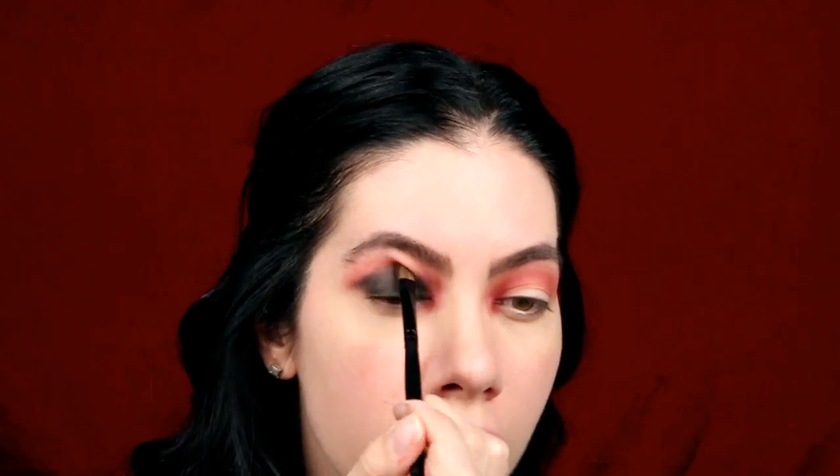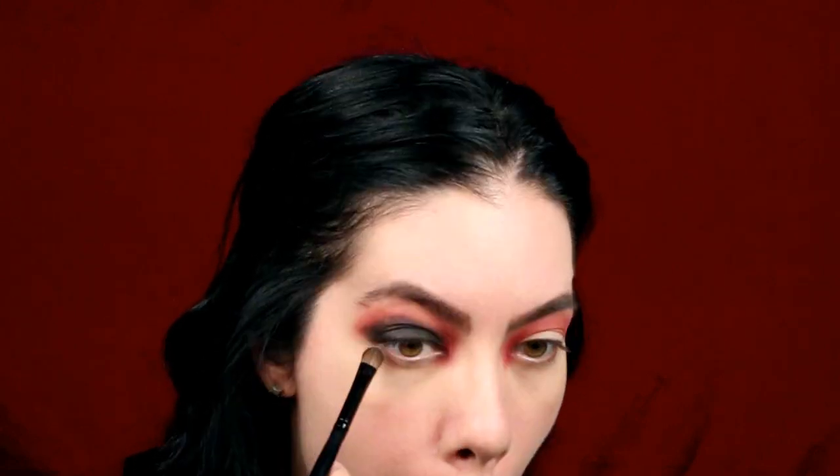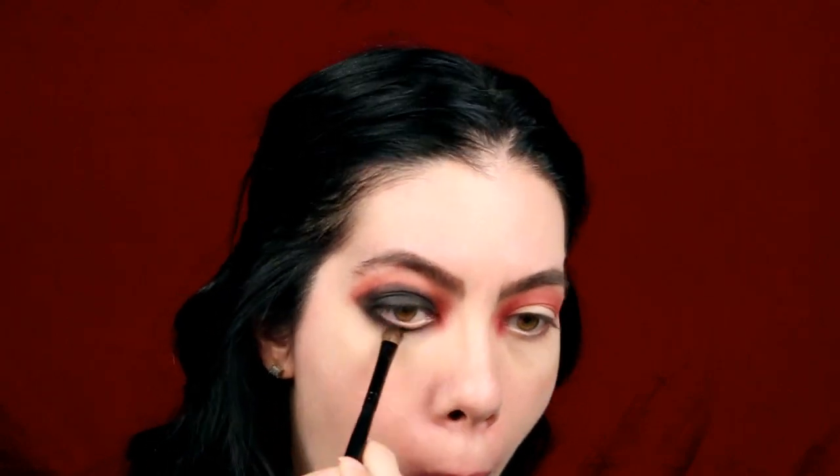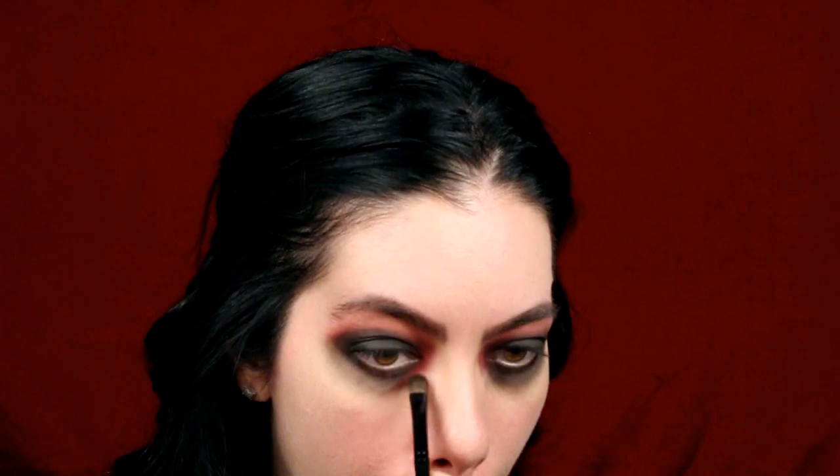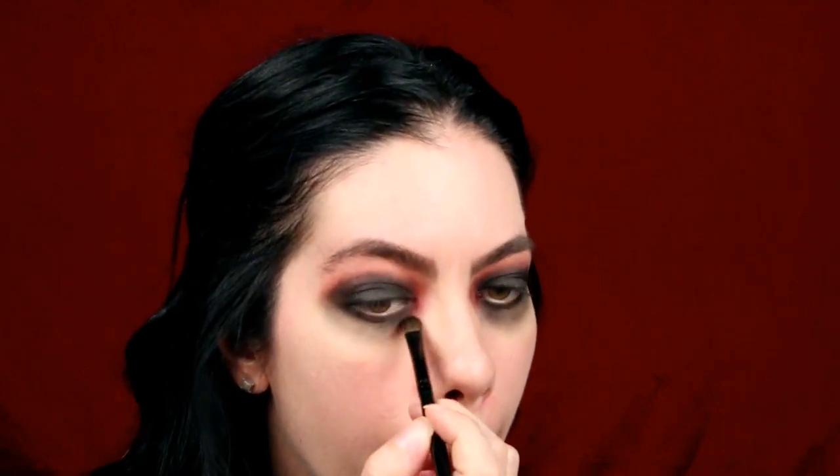I am now applying the same black color under my eye, and now lightly dragging the color downward. Going back in with the color Venetian Red, I am dragging it down around the black, almost like an outline to the center of my eye.